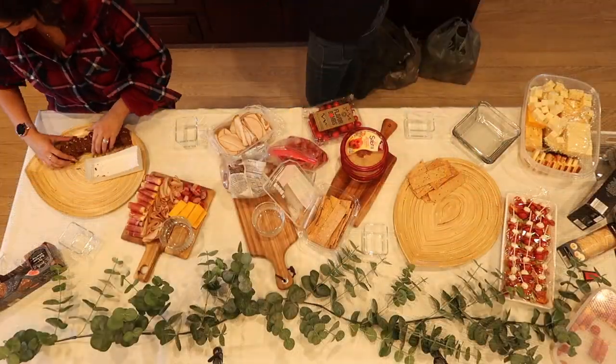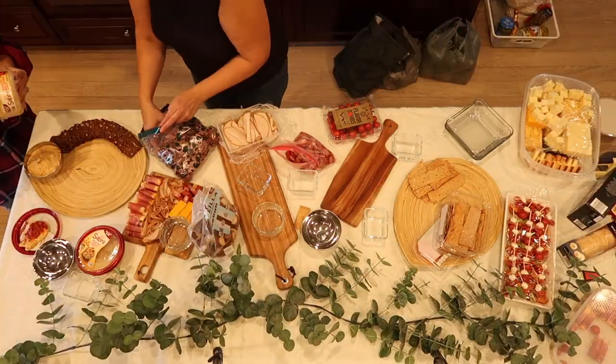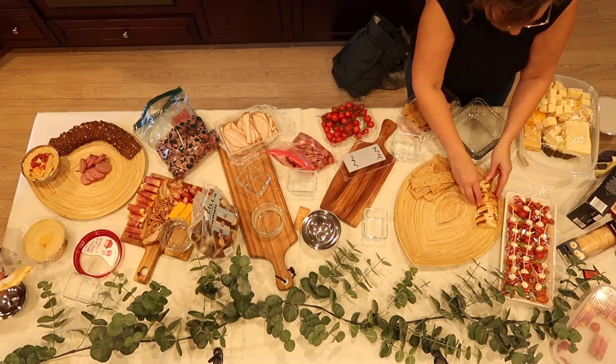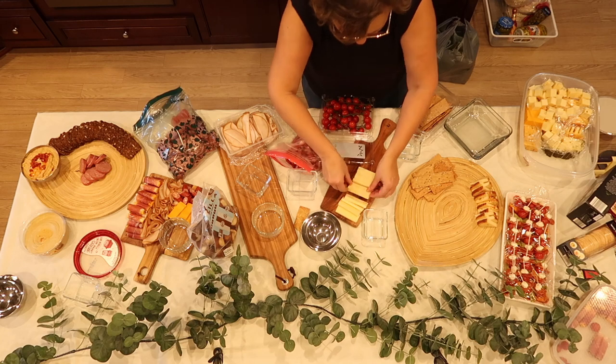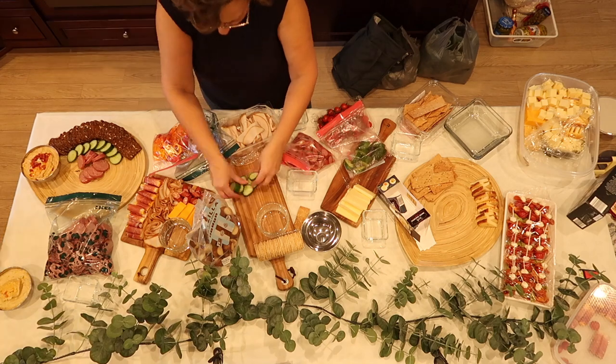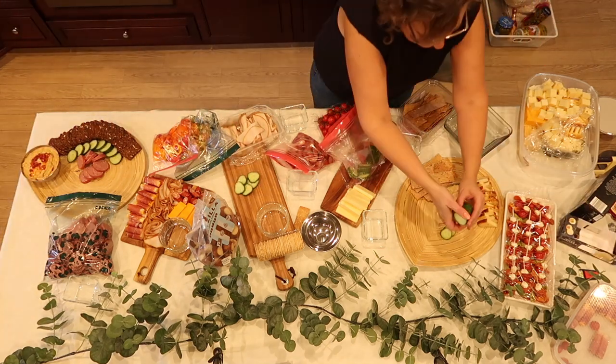A big thanks to my daughter-in-law Chinoa for helping me with this two-hour project. First of all, I divided my table in half — one half was to be the charcuterie board and the other half was to be a fajita bar. I then laid out my wooden cutting boards the way I wanted them.